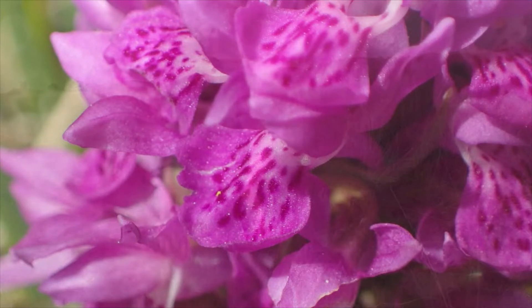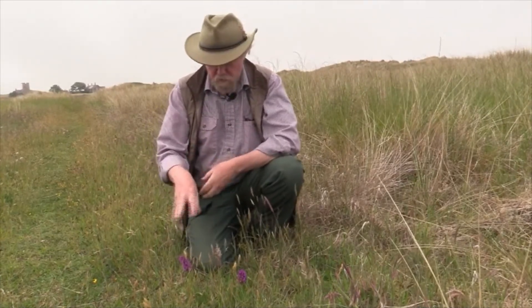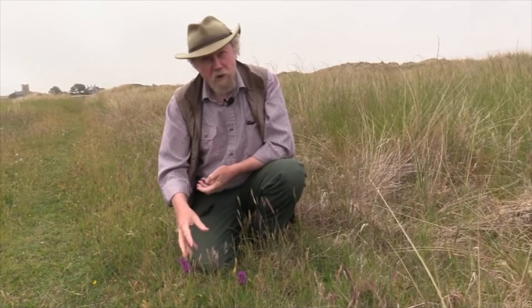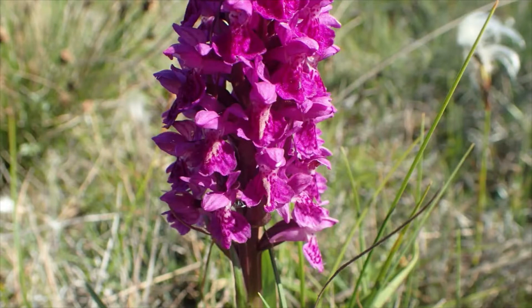But so this is Northern Marsh, Dactyloriza purpurella. Dactyl in Greek means finger, and it's called Dactyloriza because the roots — the tubers — look like fingers. If I dug them up, which I'm not going to, that's what they would look like, hence the name. So it's a good memory jogger: if you know that Dactyl means finger in Greek, that gives you a bit of a clue about the name.